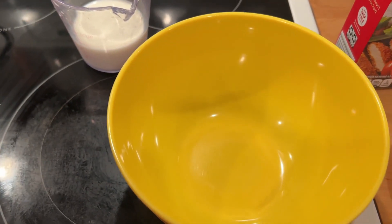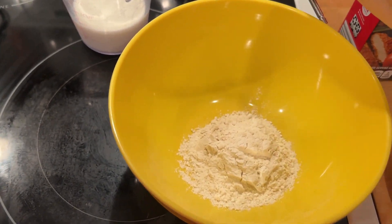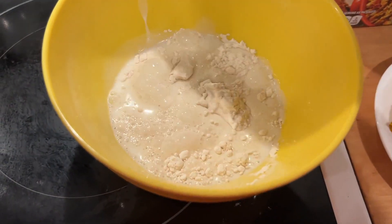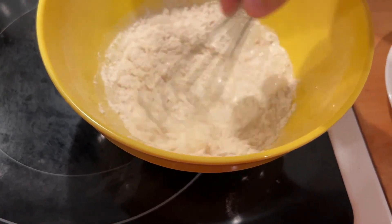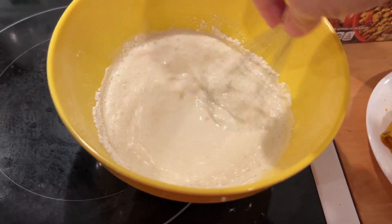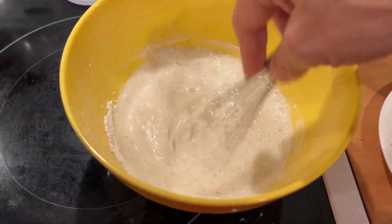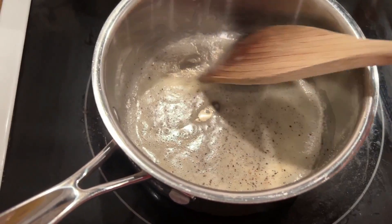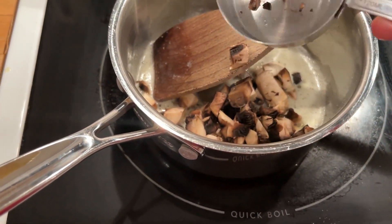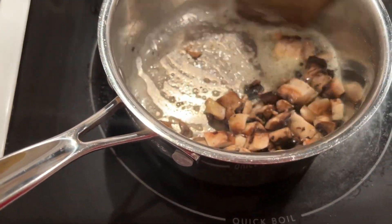I'm going to start on the cream of mushroom soup - this was really easy and really delicious. All I'm going to do is combine the flour and milk. I'll have the recipe link down below - just make sure you get all the lumps out, stir that up really well. Then we're going to start on the mushrooms.